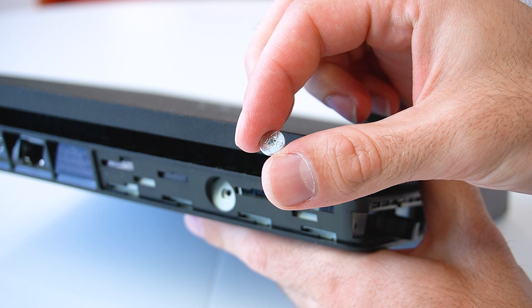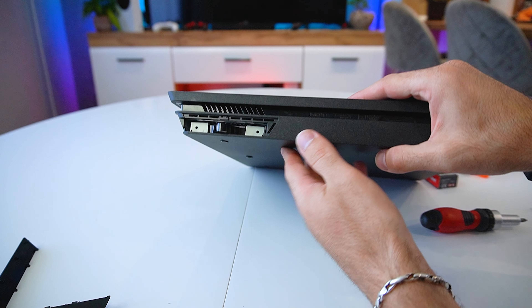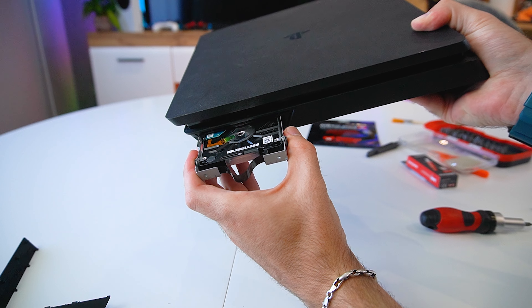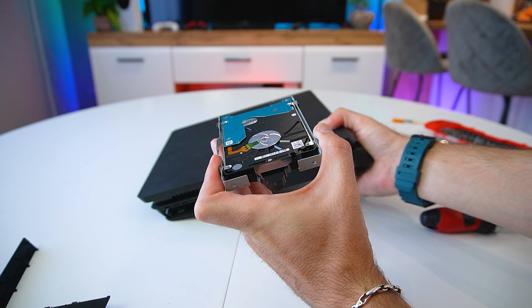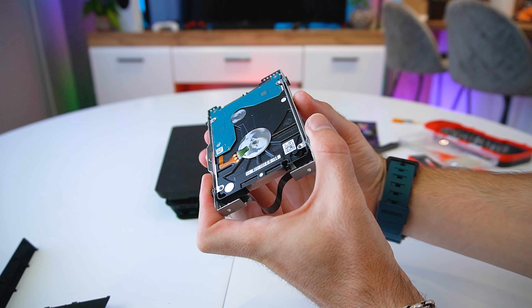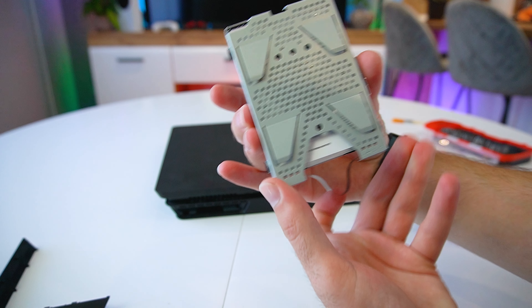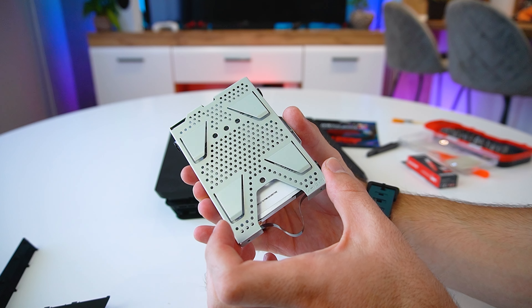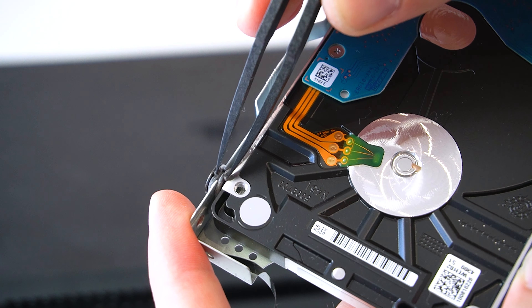The first step is to remove the hard drive. It's located behind this sliding panel, which is easily removed. Once we've done that, we can unscrew the single Phillips screw that holds the hard drive. This screw has the PlayStation trademark triangle, square, circle symbols — which is a nice little Easter egg. Next, we can simply slide out the hard drive just like that.